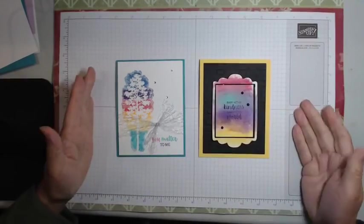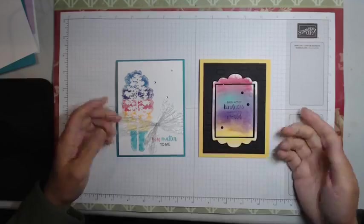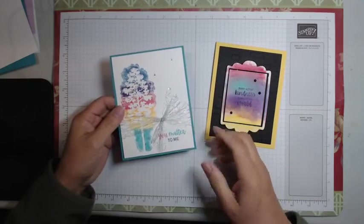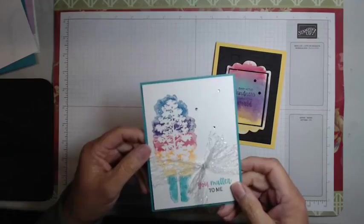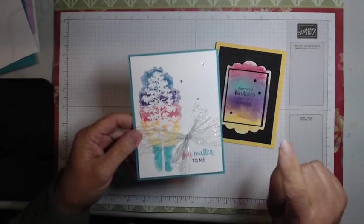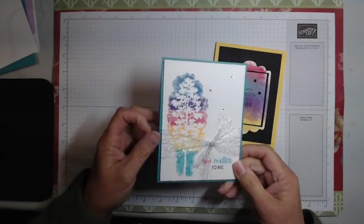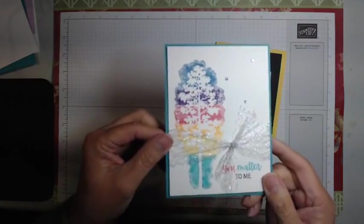It's Diane the Creative Inkster. Today is Tuesday, June 7, 2022, and we're going to do some Technique Tuesday stuff. We're going to play with some of our Stampin' Write markers, something I haven't played with in a long time. You can use these same techniques with any other water-based markers. I would not recommend these for your Stampin' Blends or Copic markers, as these techniques are more for water-based type markers.